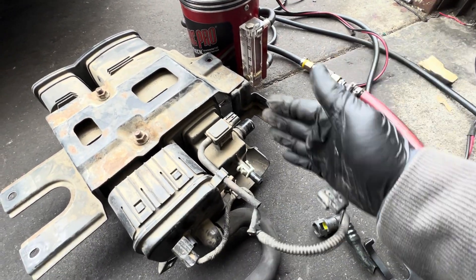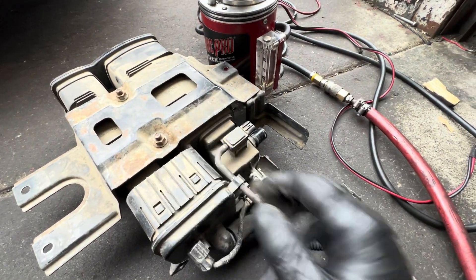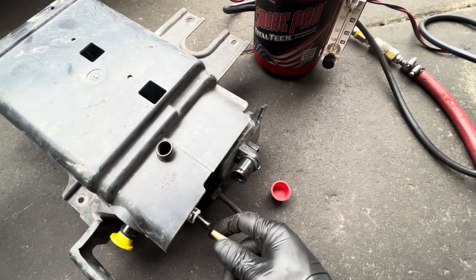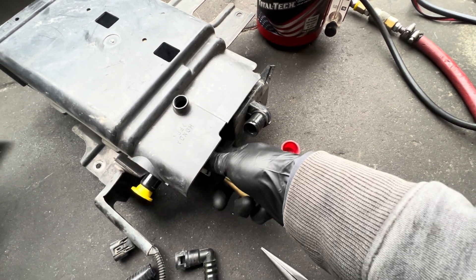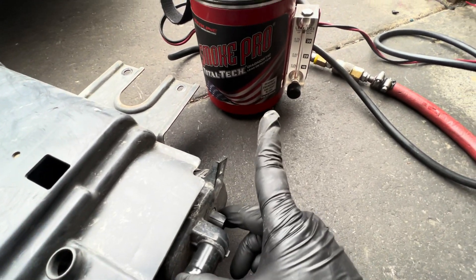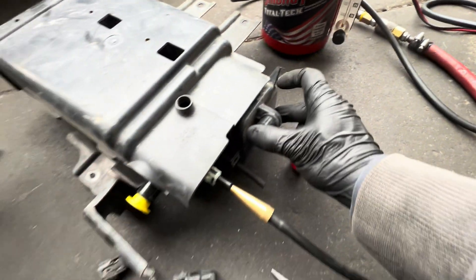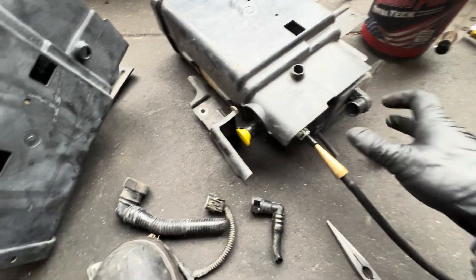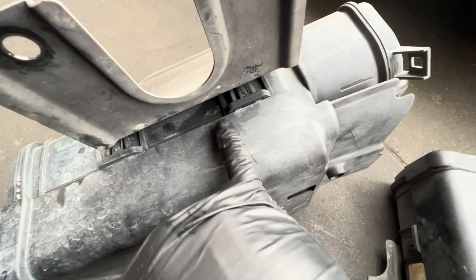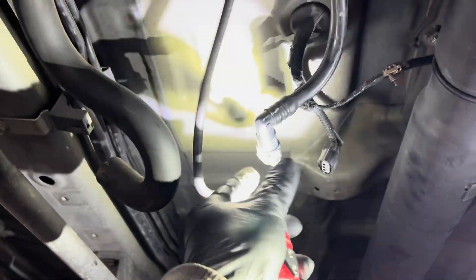I'm going to test the used canister one more time with the smoke leak test. I put it in here and block the other end to see if any smoke leaks out — if it doesn't, then it's good. I'm turning up the flow and I've already capped both ends. You can see the smoke coming out on one end, and when I close it the ball drops, indicating no leaks. The ball dropped all the way, so this is a good canister — the smoke stays inside. The old one had a crack right there, so that was the bad one.